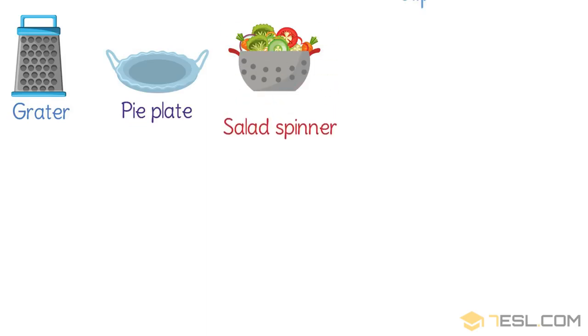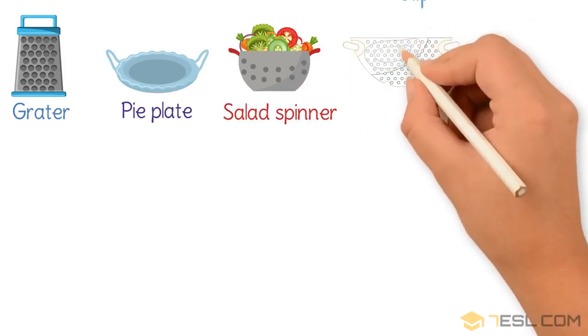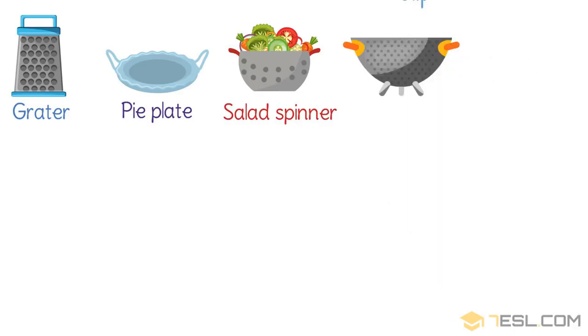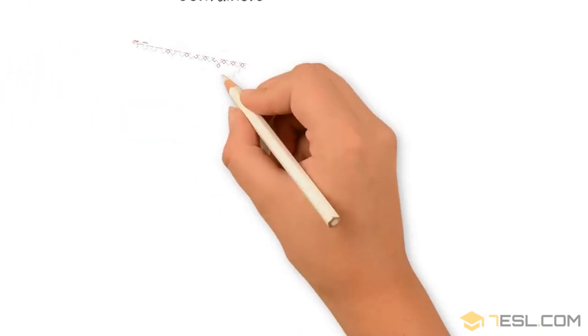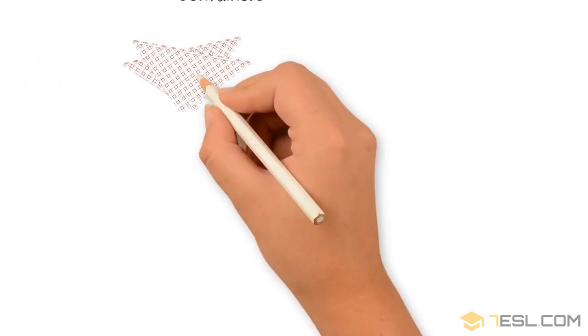Salad spinner. Colander. Butter dish. Napkin.